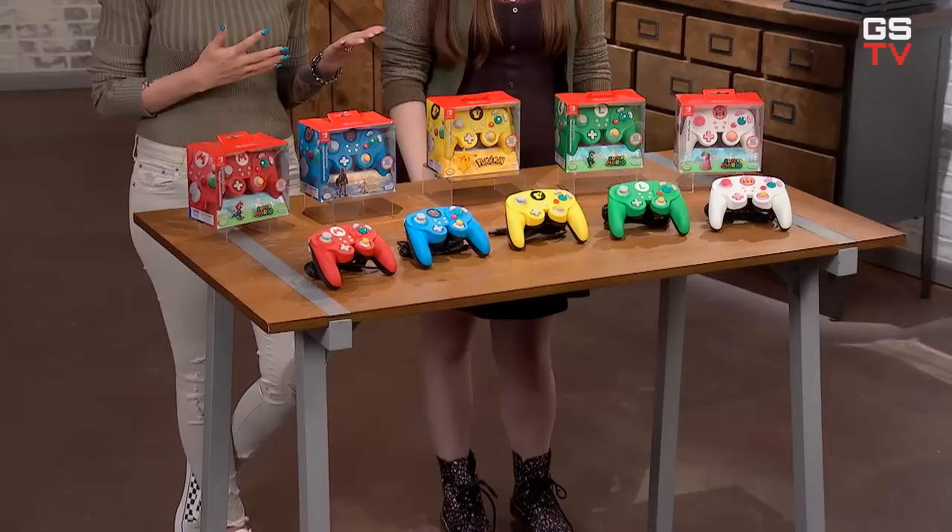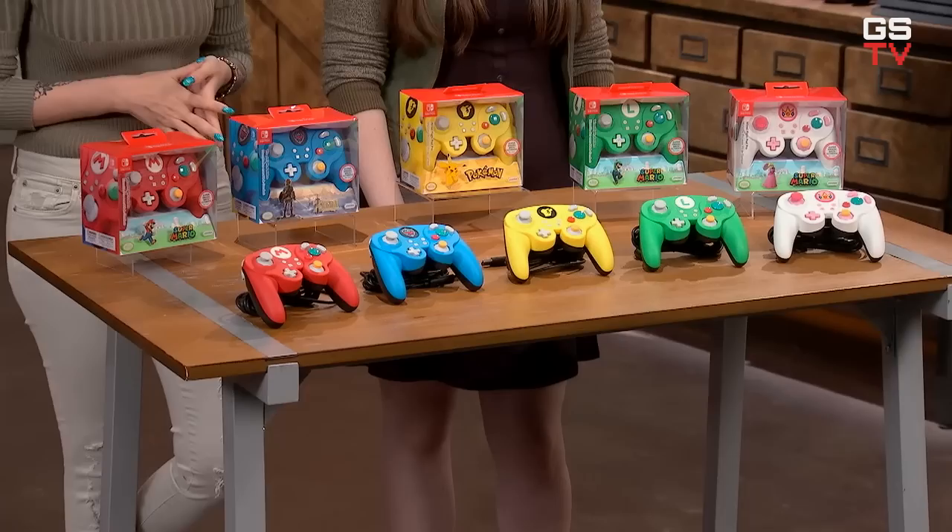If you own a Nintendo Switch and you're looking for a nostalgic way to gain a competitive edge in Super Smash Bros. Ultimate, or even if you've just been putting some serious time into classic and indie games, you'll definitely want to check out these controllers. This is the Switch FightPad Pro from PDP, and we've actually featured these on the show before, back when Super Smash Bros. Ultimate originally released, and I have been using them ever since. They're awesome!